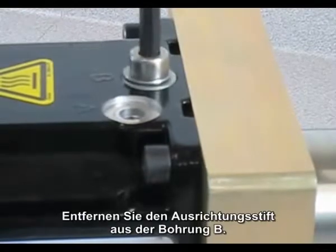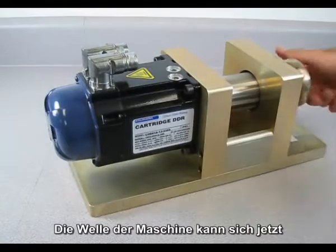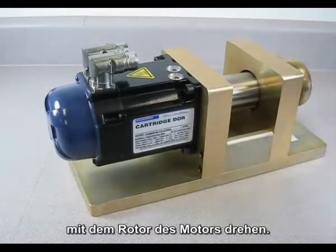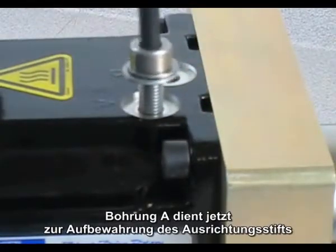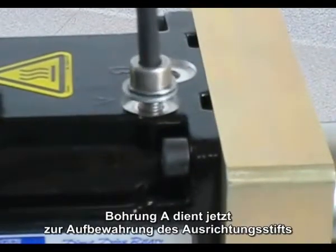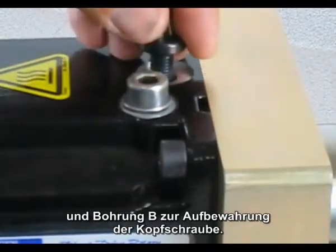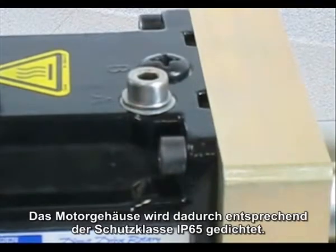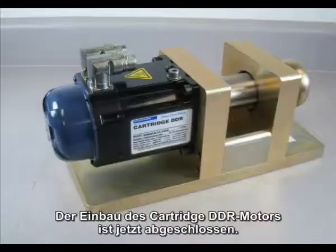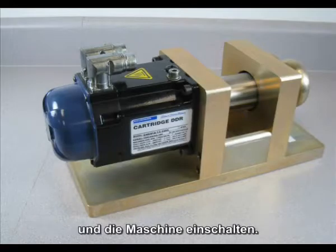Remove the alignment pin from the hole labeled B. The shaft of the machine is now free to rotate along with the rotor of the cartridge DDR motor. The hole labeled A now becomes the storage location for the alignment pin, and the hole labeled B is the storage location for the cap screw. This also seals the motor housing to IP65. The mounting of the cartridge DDR motor to your machine is now complete. All that is left is to connect the cables and run the machine.